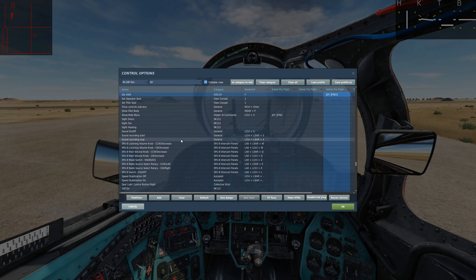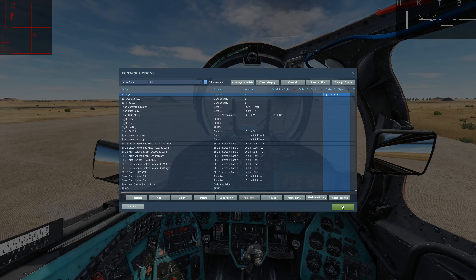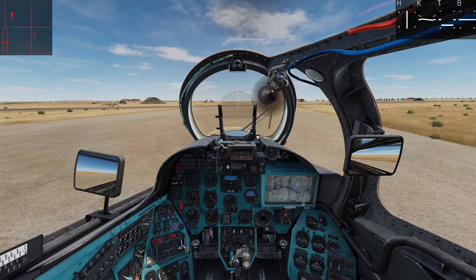Now that we've got the controls out of the way — we've got the interval and series switches, the left and right side buttons, and the cartridge 1/2/3 switch. Let's get started.